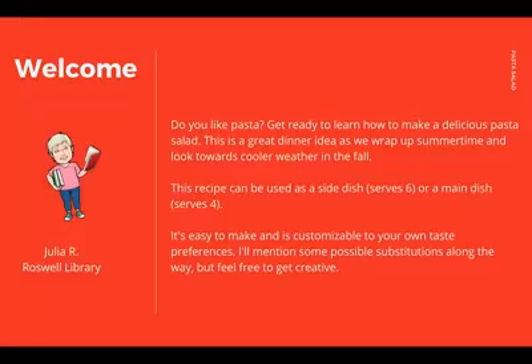This pasta salad is a great dinner idea as we wrap up summertime and look towards cooler weather in the fall. This recipe can be used as either a side dish or a main dish — it's up to you. It's quick to make and it's easy to customize and make substitutions. We'll show you how to do that along the way.